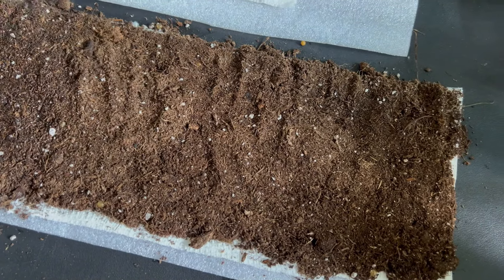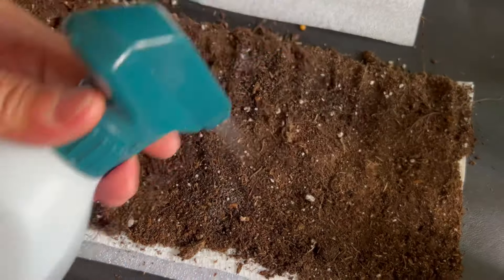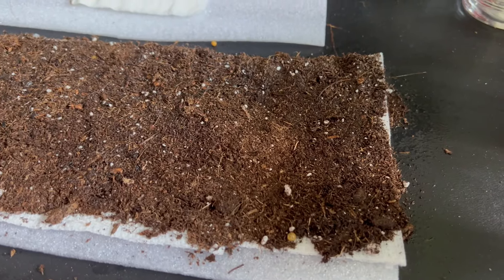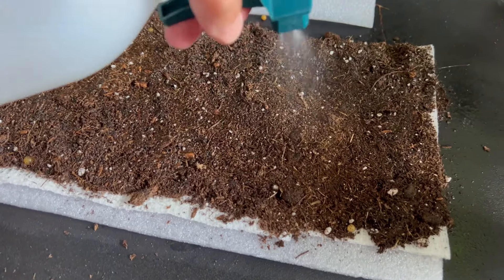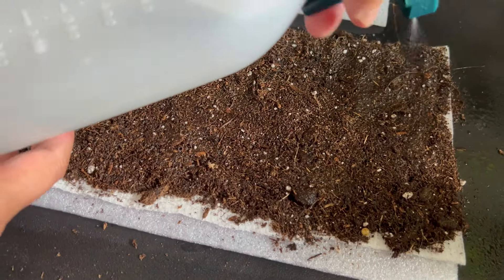Make sure to spray the mix before putting in the seeds. This innovative approach helps train your plant's roots for optimal growth, encouraging the seedlings to grow a deep root system.